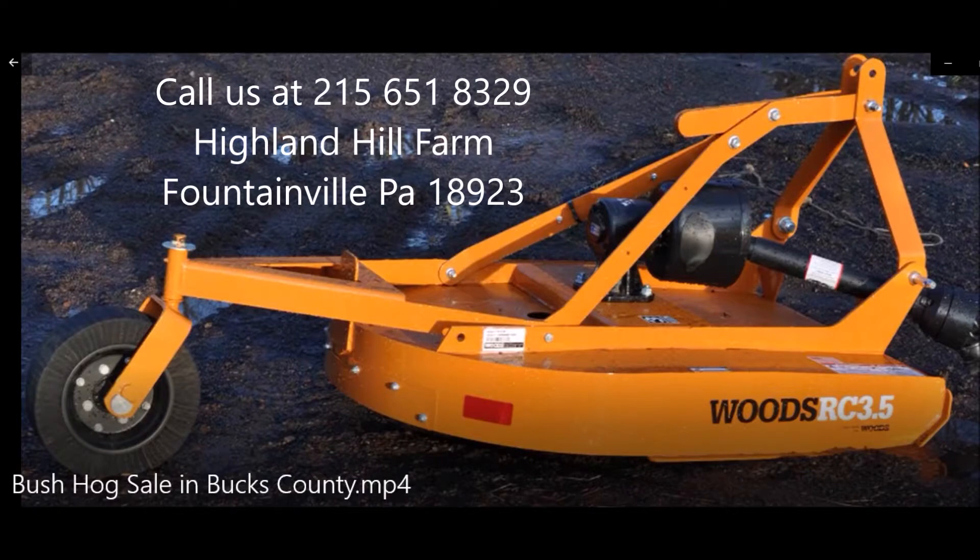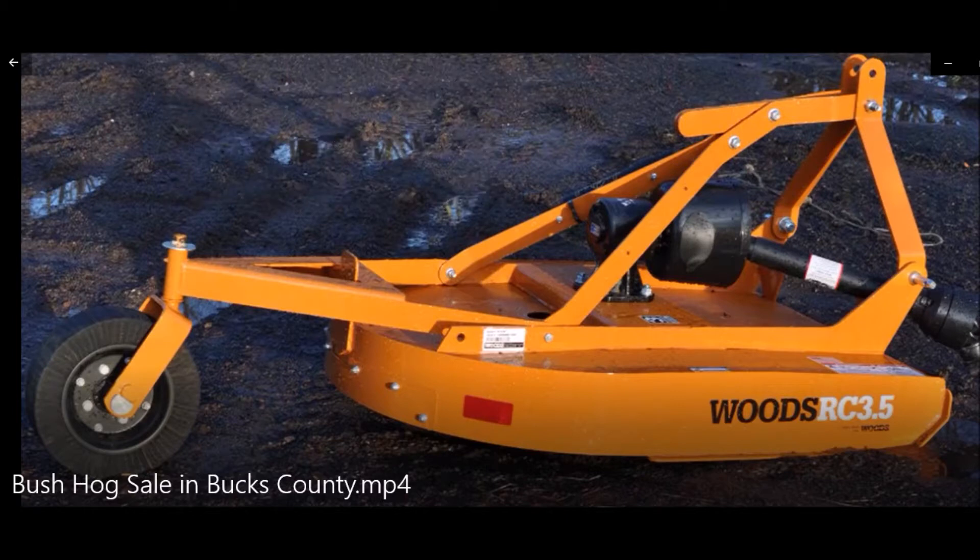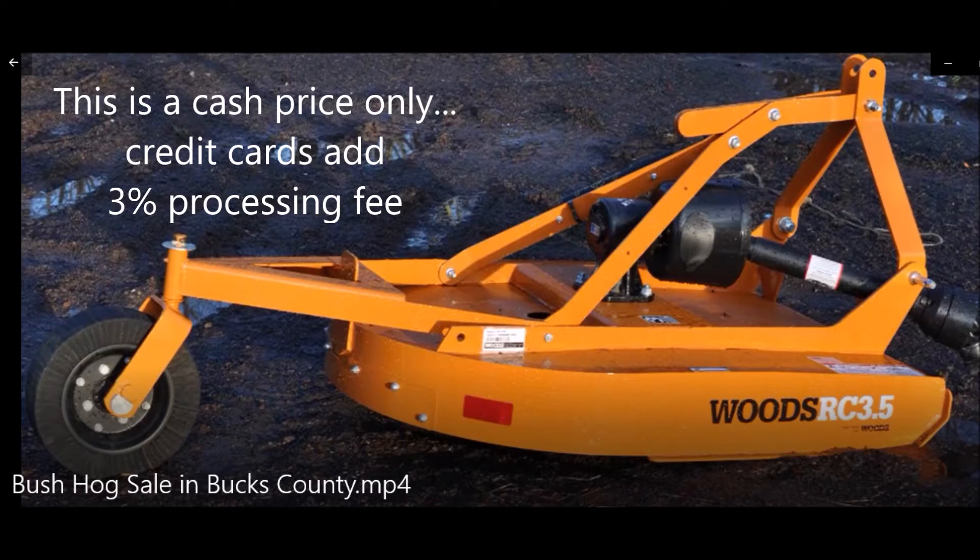It comes with 10 free three-foot dawn redwood trees. The dawn redwood trees are a very fast-growing tree. They're also deer-resistant and you'll enjoy mowing around them when you have this brand new brush hog on the back of your shiny Kubota tractor.